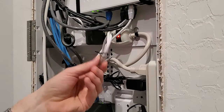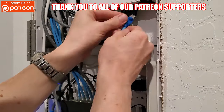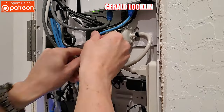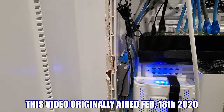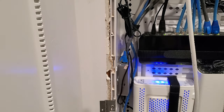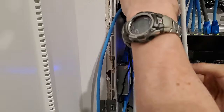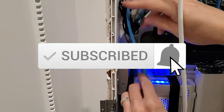Done. Now let's install both cables. This is probably the easiest part of the process — just pulling out the old cable and putting in the new. Looks better already. Hit subscribe, it's completely free. Thanks for watching.